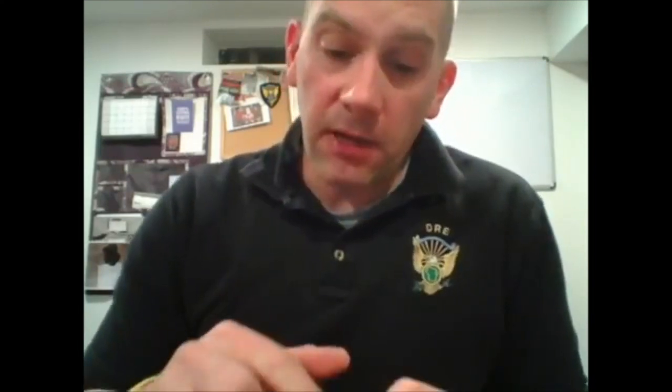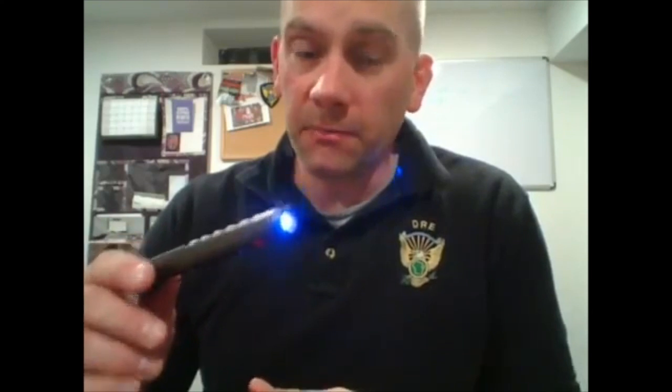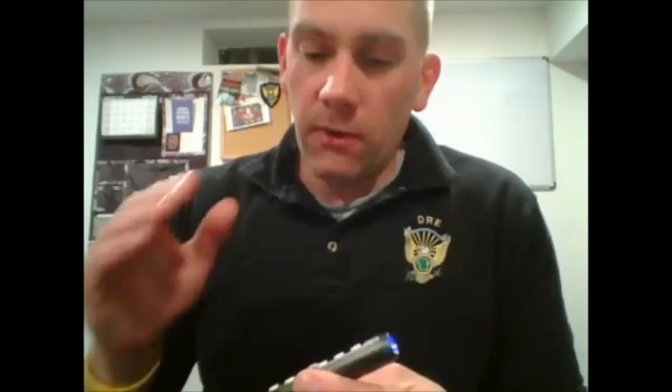What I thought was great — very DRE-specific — is you hit the function button, this bottom button right here, and it goes right into the UV light. That saves me an extra tool in the darkroom. I would caution, though, if you are going to use a UV light, to check out the video produced by IACP back in 2014 that goes through the criteria for using a UV light, because if you don't do it correctly, you will distort the pupil size. So make sure you check that out before using any UV light.